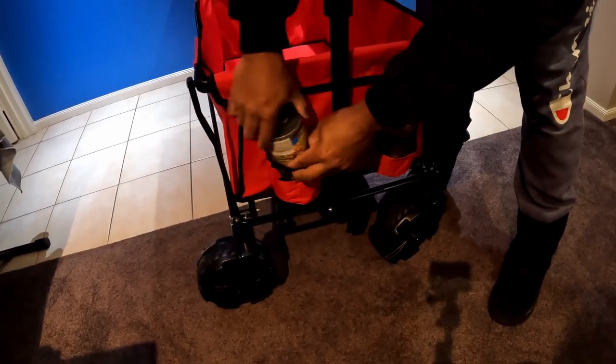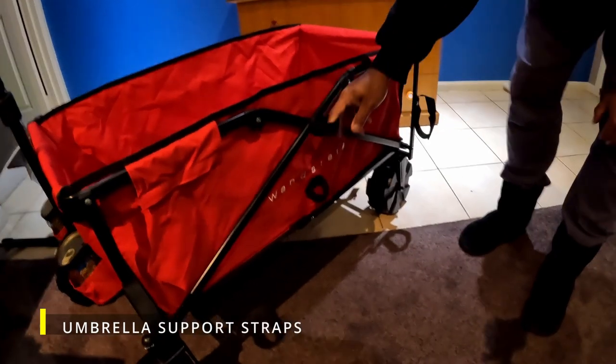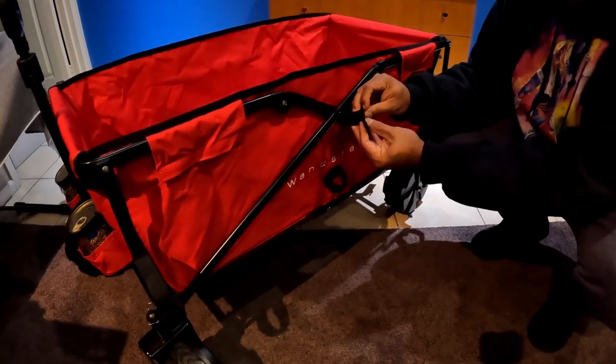The cart has two excellent cup holders or corn holders, so we can stick those in there — nice and handy down the side of the cart. It's also got a spot to put up an umbrella, with two velcro loops here.